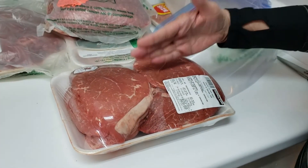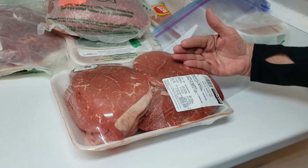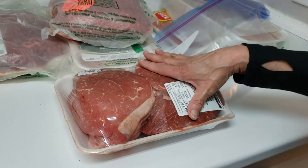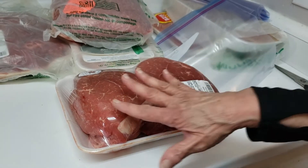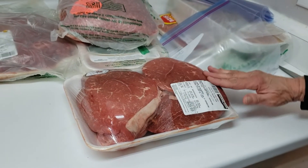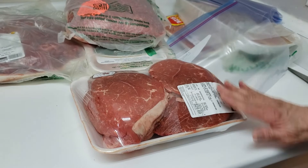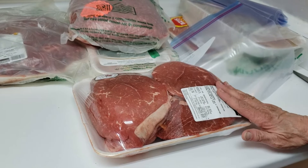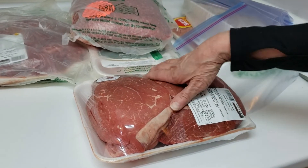We'll only eat maybe half of one of these roasts at a time. I'm going to package them as two individual ones and not cut them. These are the type of things we like for leftovers or to make something different with. So this will only give us two meals.